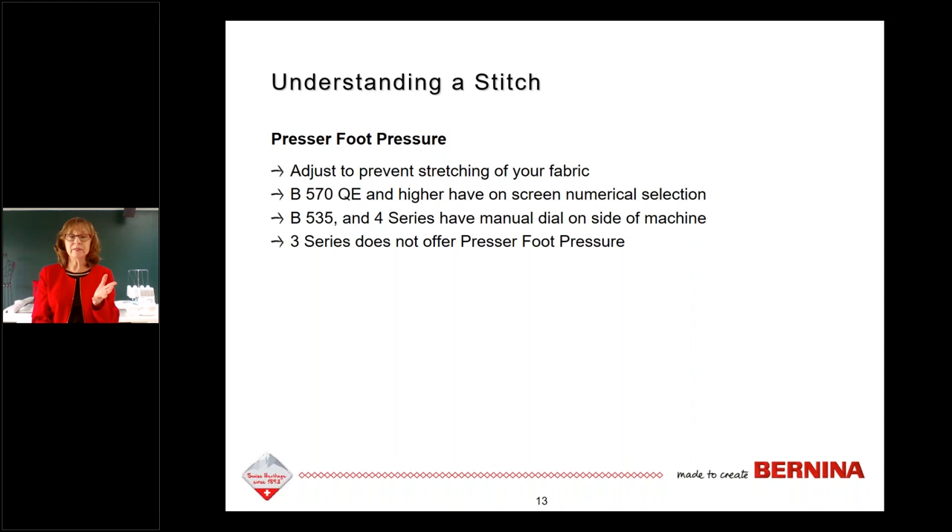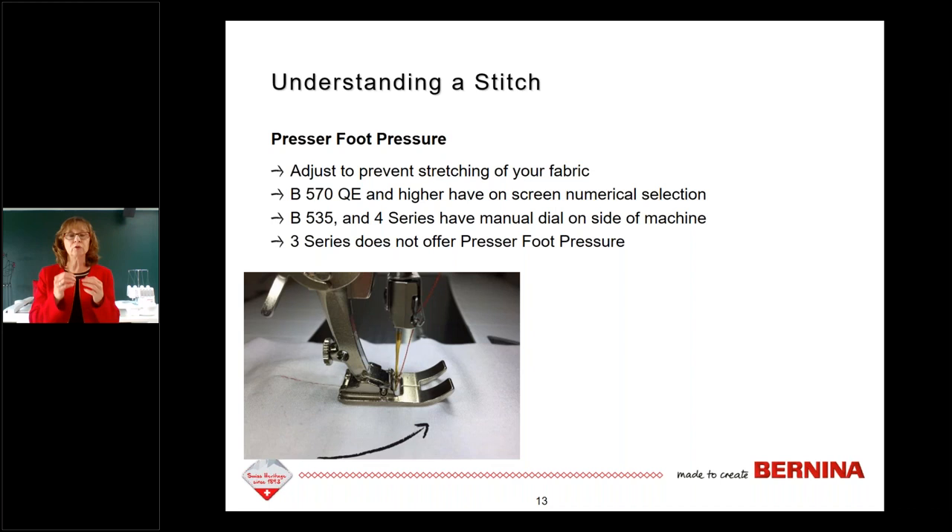If your presser foot is pushing too heavy, you'll see a 'snow plow' — a bump of fabric in front of your presser foot — because the foot is stretching the top layer and pushing fabric forward. You can also see a bubble of fabric behind the foot. None of this is good — it means your quilt points will definitely not match. Presser foot pressure is a very important feature to consider pretty much every time you sew.